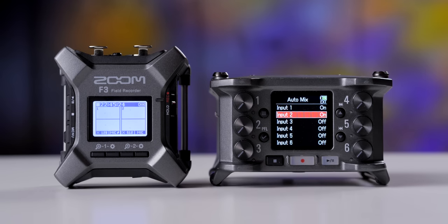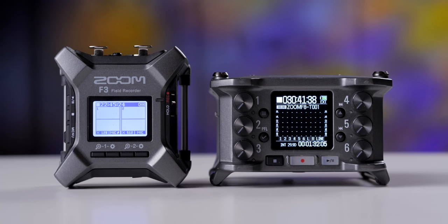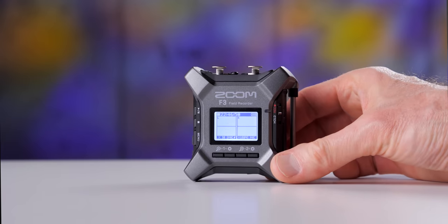Good situations for this recorder: if you need to keep it really light, only need two inputs, and need something tiny and easy to work with, this is a great option. If you're a solo operator — running camera, lighting, directing, interviewing, and also operating sound — something like this can be really useful. You can mount it to your camera to make your overall package smaller. If you happen to set the amplification level wrong, in post you can fix it. For a bag drop — recording something unattended, like placing it in a car for a scene — it's very tiny, easy to hide, and can handle actors getting loud.